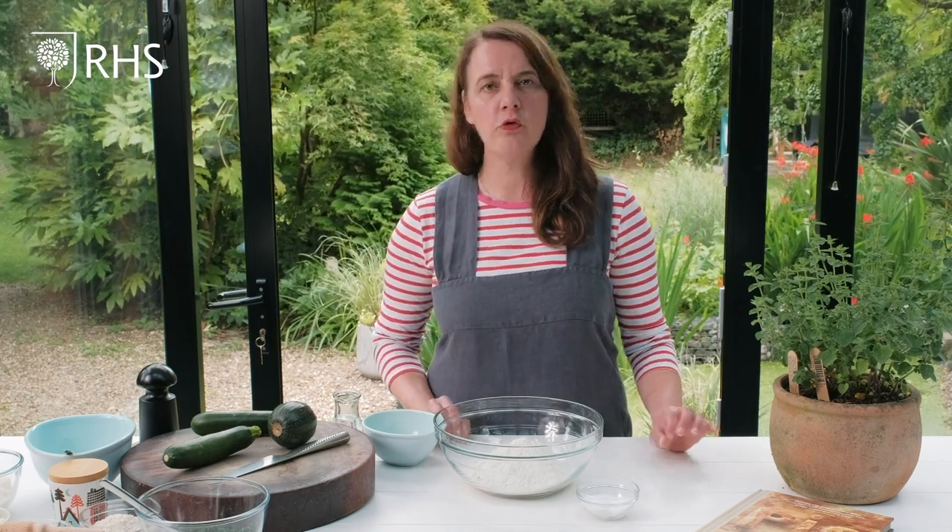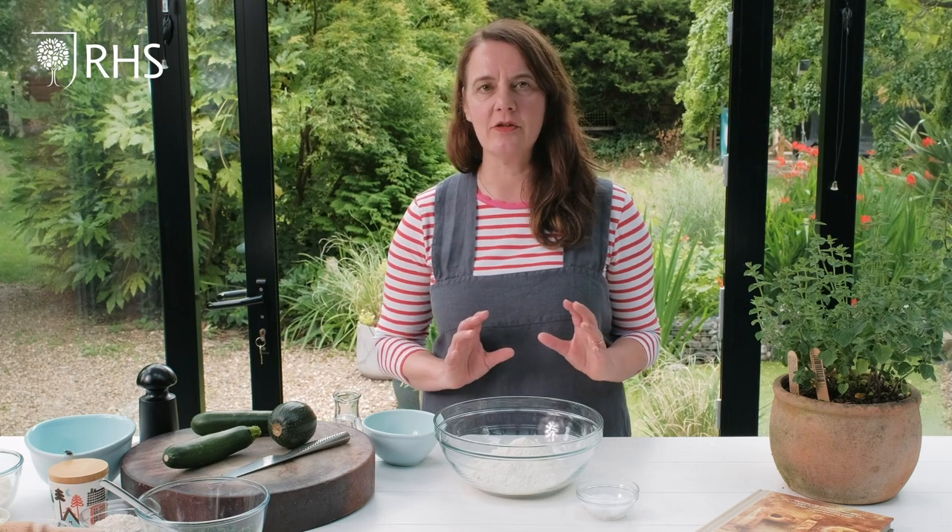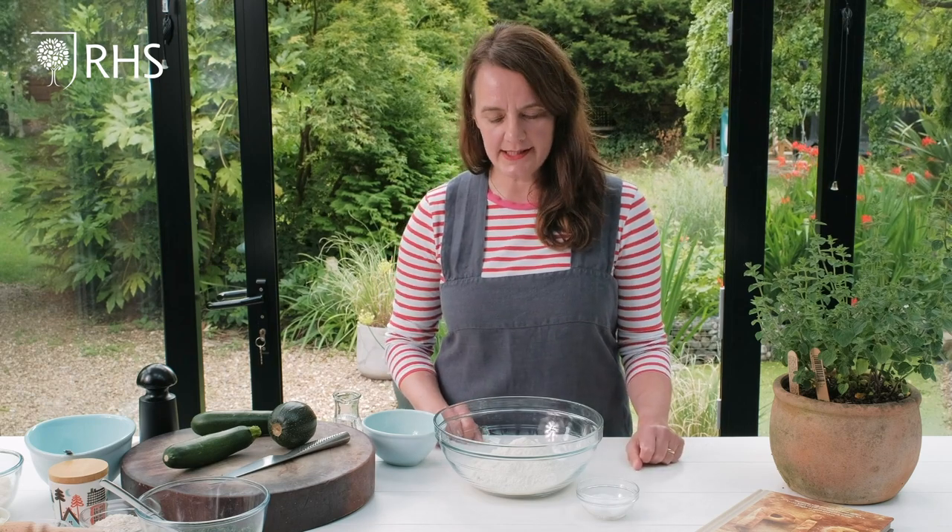I'm going to start by making the pastry. It's really simple — it's an olive oil pastry, no rubbing in, no complicated ingredients, it's very very simple.